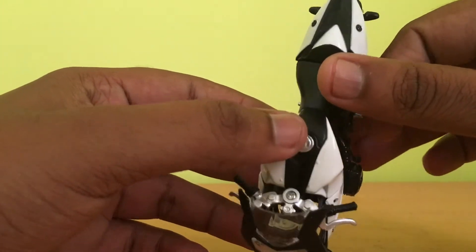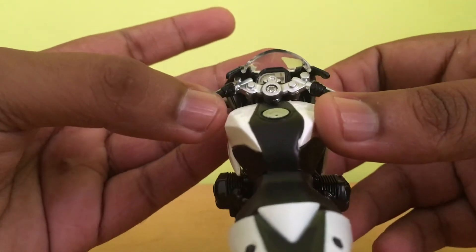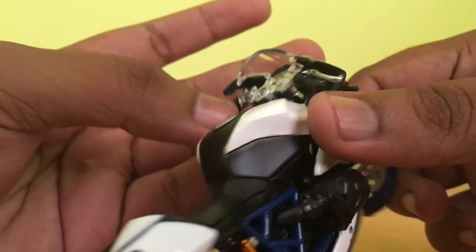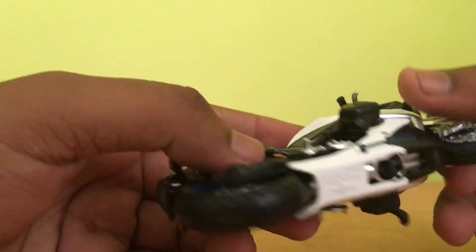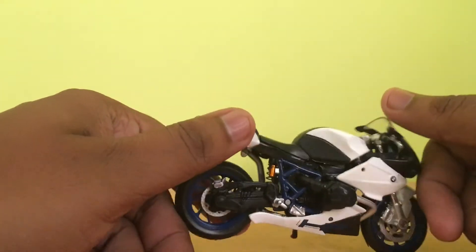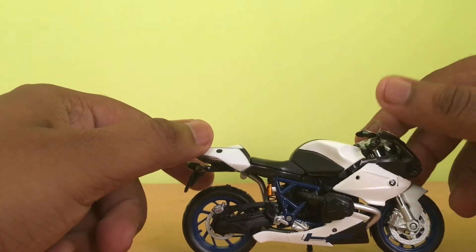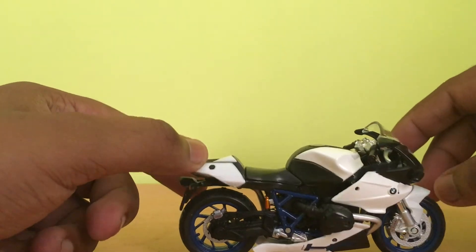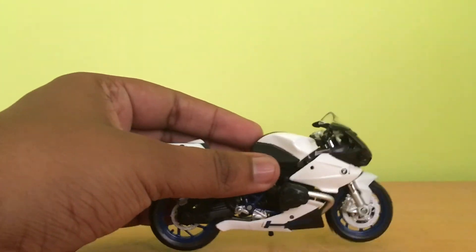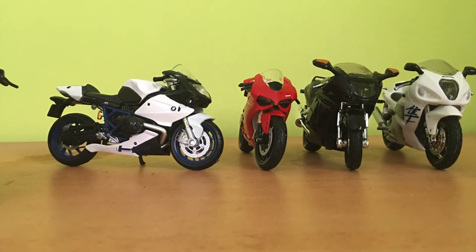The detailing of the tank, seat, the textures and speedometer readings — these details are really very good, which have been provided on the BMW HP2 Sports. The bike looks so great and really very exciting to play with this diecast BMW HP2 Sports bike.